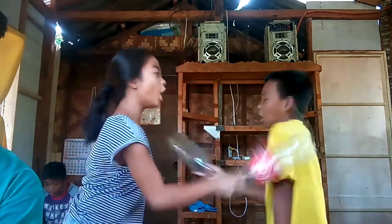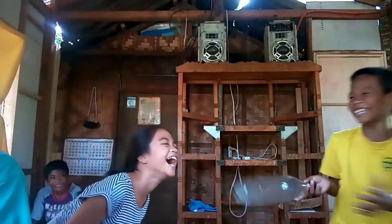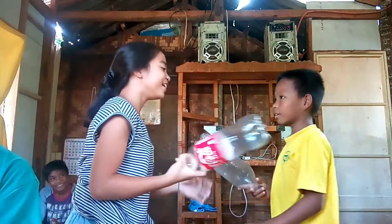1 plus 1 — 2! 2 plus 2 — 4! 3 plus 3 — 6!